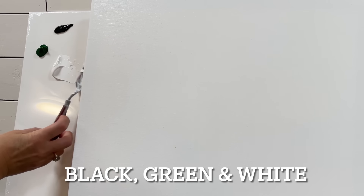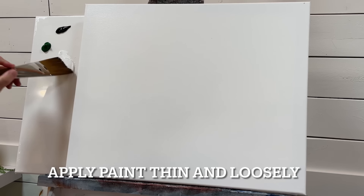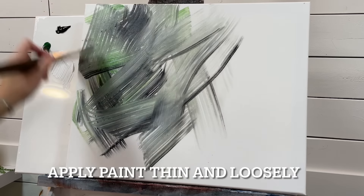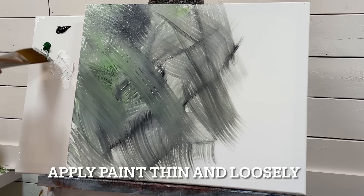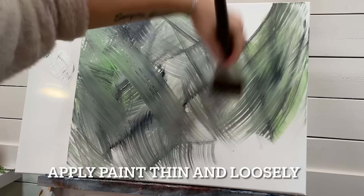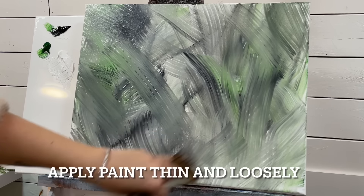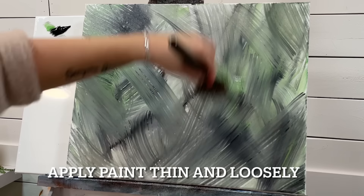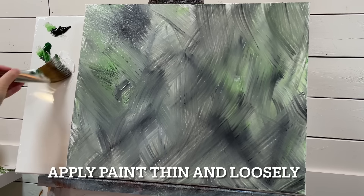I'm going to use some white as well. I'll take a little bit of white, green, and black — all three colors — and just start placing it on the canvas. It doesn't matter what brush stroke you're using. I'll add it to the other side as well. Not a ton of paint — any thick globs will make it harder to get that soft blended look; you'll just keep being left with streaks on your canvas.